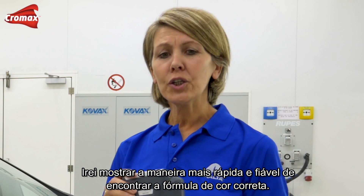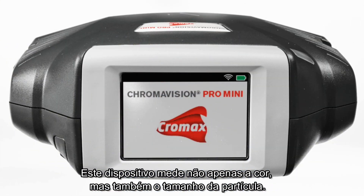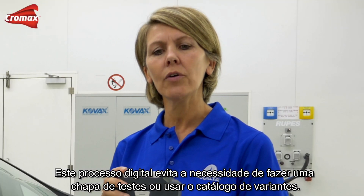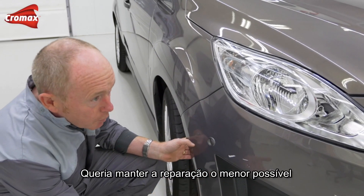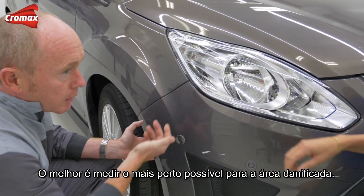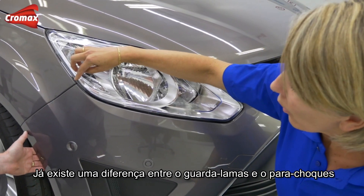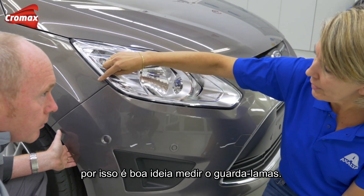Thank you Tony. I'll show you the fastest and most reliable way to find the correct color formula. This device is not only measuring the color but also the flake size. This digital process is saving you the need of making a sprayer card or using a fan deck. It's always best to measure as close as possible to the damaged area. We see already a difference between the wing and the bumper, so it's certainly a good idea to measure the wing.